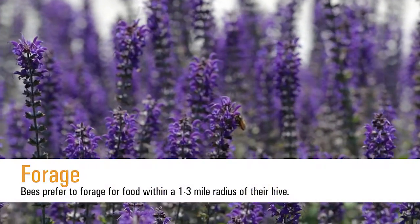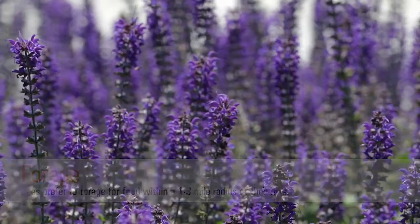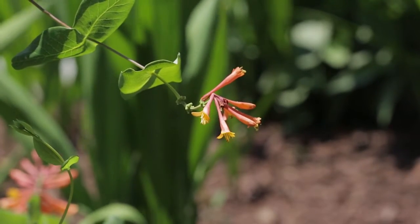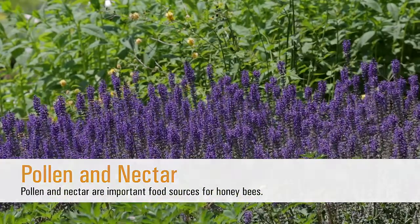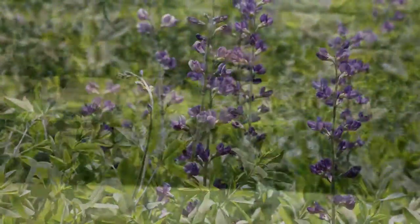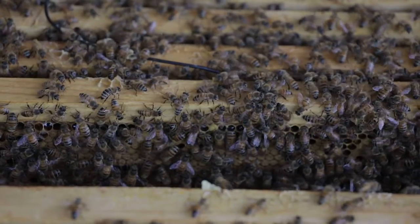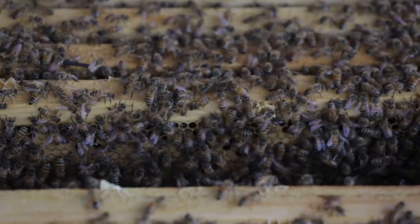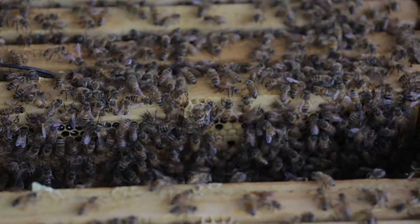Bees will fly within one to three miles ideally from their home to find food. The resources they need are pollen and nectar from plants — pollen will be their protein source and nectar will be their carbohydrate source. Nectar is then made into honey, which is something we get to enjoy. And just a fun fact: the worker bees who only live four to six weeks make about a twelfth of a teaspoon in their lifetime. So we have to thank a lot of bees for that one pound jar of honey you might purchase from the grocery store or local market.